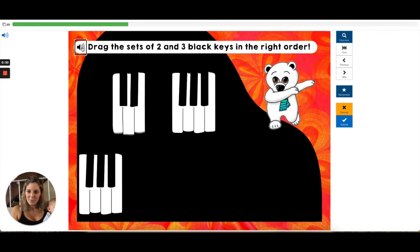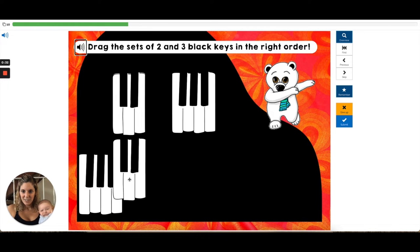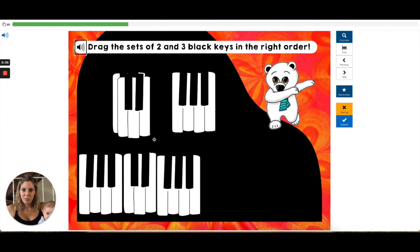Okay, so this one started with 3, so we're going to put 2, 3. I'll do this one and then we'll call it a day.